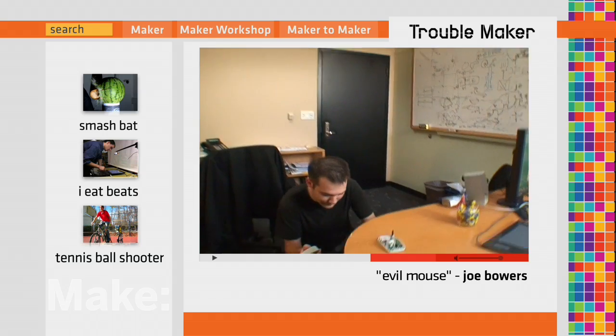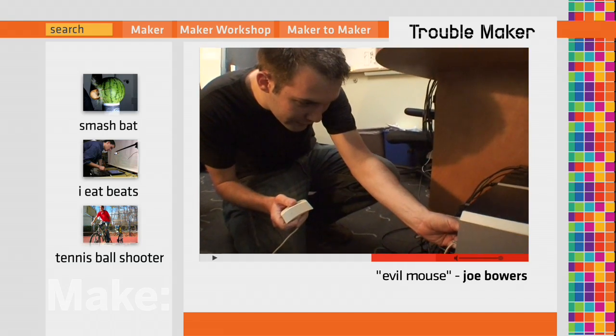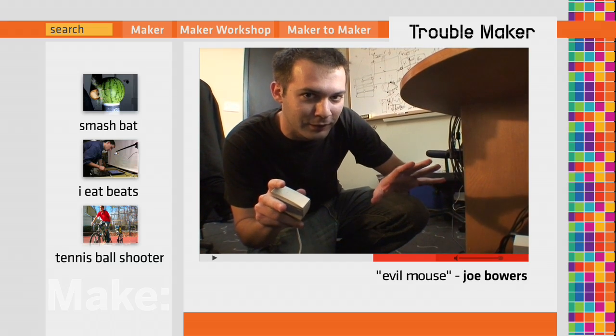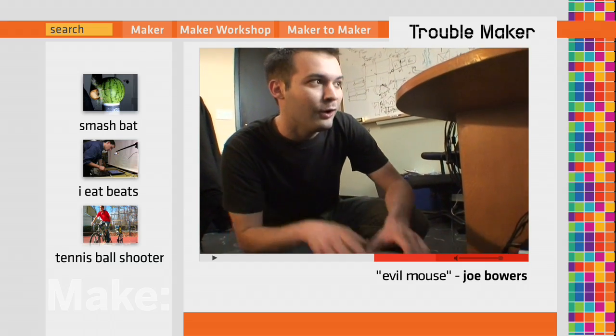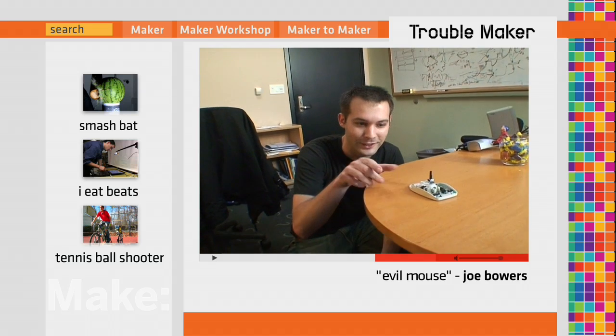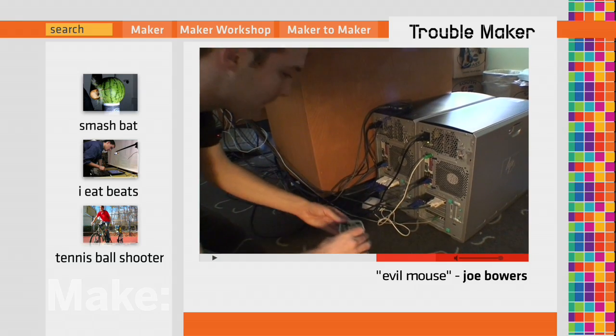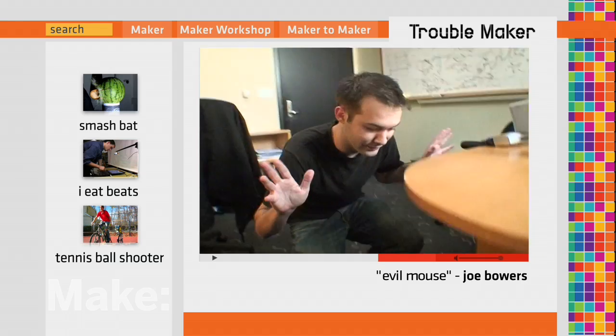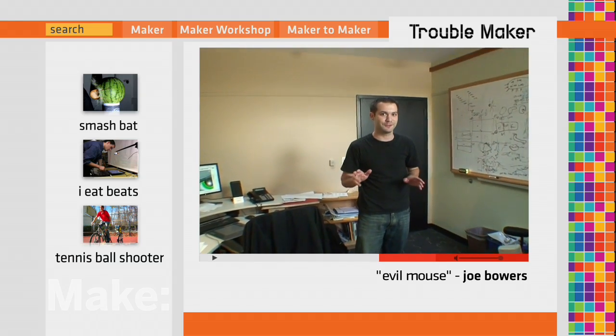Then I plug this back into the back of the computer and it should work alongside his current mouse. He shouldn't know another mouse is plugged in, because his mouse will still work — only it'll be opposed by this little guy, who I'm also going to hide behind his computer. So now when he comes back, it should be really funny, because he's going to think something's wrong with his computer.